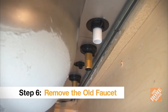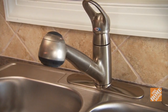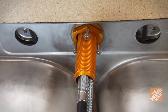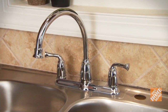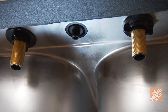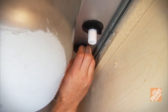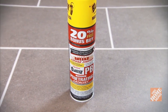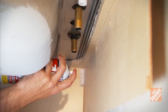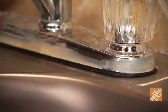The old faucet will be connected to the underside of the cabinet by some type of mounting hardware. A single-handle faucet will typically have the mounting hardware connected to a single shank that contains the hot and cold supply lines. For a two-handle centerset faucet, the mounts will usually be found on the hot and cold valve bodies. You'll need to remove all of the mounting hardware in order to remove the faucet. If any nuts or mounting hardware is rusted or difficult to remove, apply a penetrating oil like PB Blaster to loosen it — give it time to soak in, and you may need more than one application. With the mounting hardware removed, the faucet should lift out.